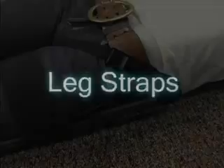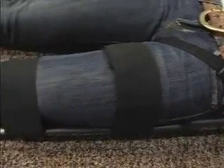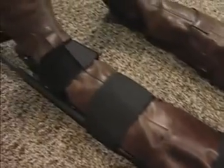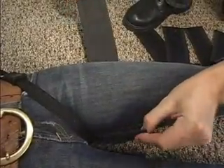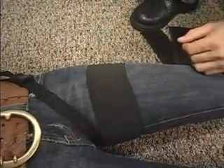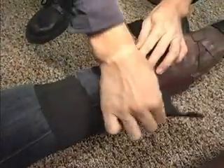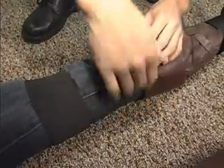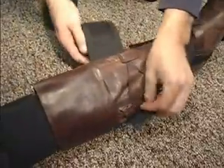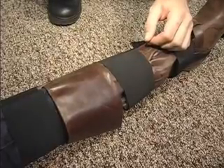Now it's time to apply the leg straps. This will help minimize patient movement. It does not matter which end of the strap goes above or below the patient's leg. The first strap is placed around the upper inner thigh, ideally above the fracture. The second strap is wrapped above the knee, ideally below the fracture. The third strap is placed below the knee. Finally, the fourth strap is placed directly above the ankle hitch. This strap may be considered optional in some cases.